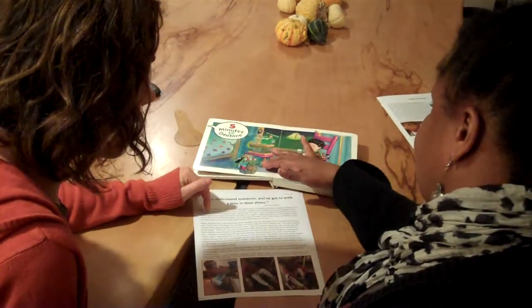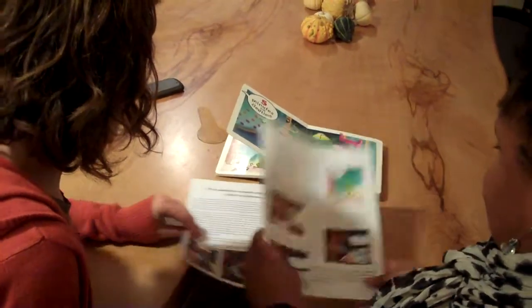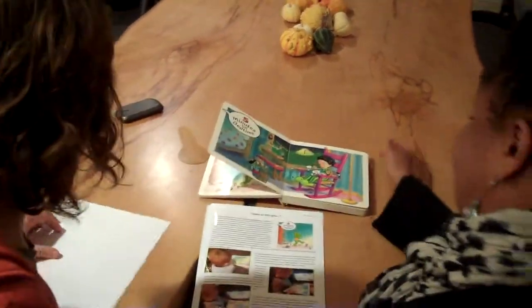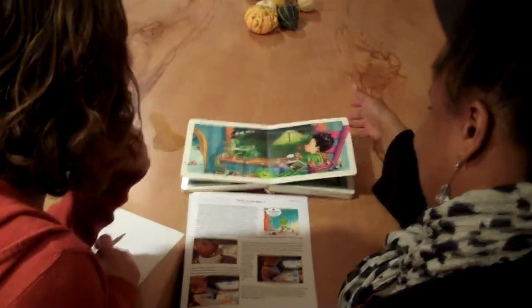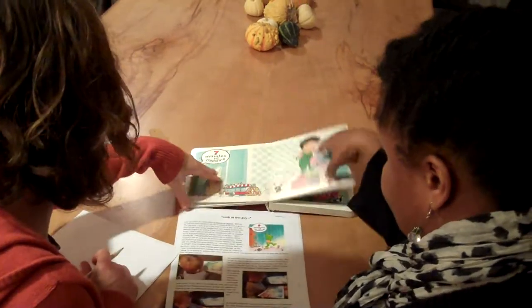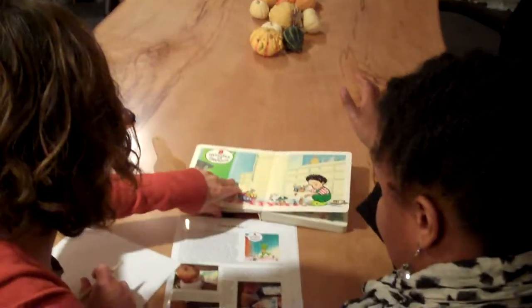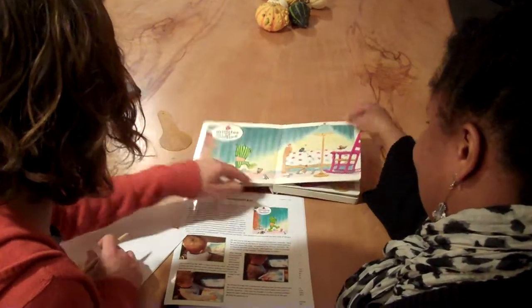Do you want us to look at the documentation that goes through this book? Yeah, that'd be good. I'm going to flip through the book a little bit and maybe point out something like where his head — he's covering his head up or something. It says six minutes right here.